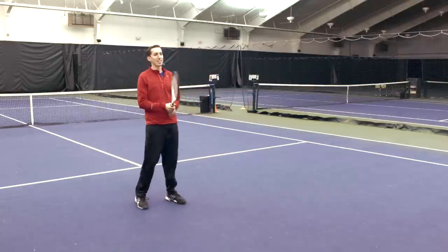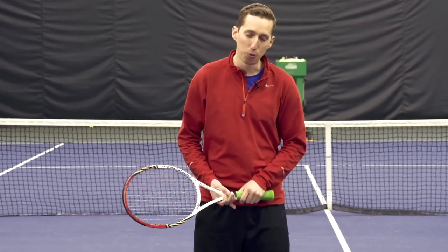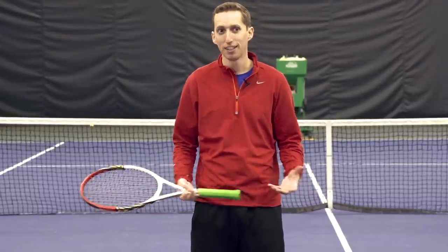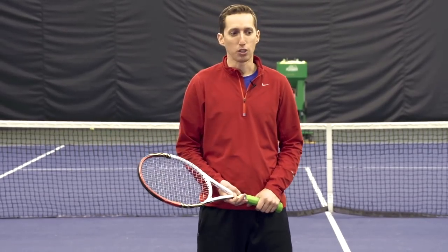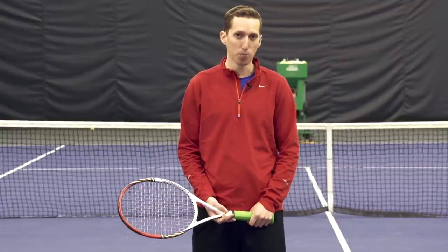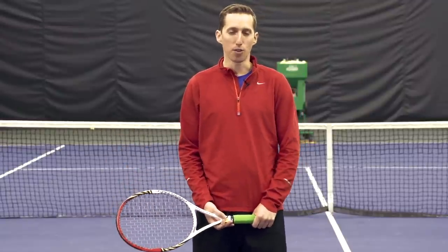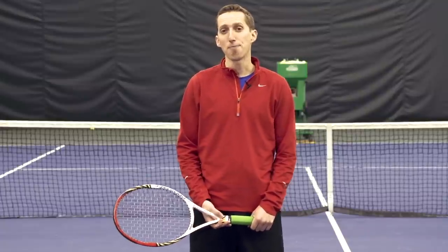Those are all the steps necessary to hit a good tweener. This is a tough shot, but it's a fun shot — not something you really want to use in match situations, although I've done it and won at least a couple of points off it, which is exciting. It's not something you want to use on an important point; it usually makes more sense to get around the ball and either hit a drive or a lob. Hopefully this has been helpful. If you enjoyed this video, click like on YouTube and subscribe to the Essential Tennis YouTube channel so you don't miss future videos, pro footage, and Q&A videos. Leave any comments or questions down below — take care and good luck with your tennis.